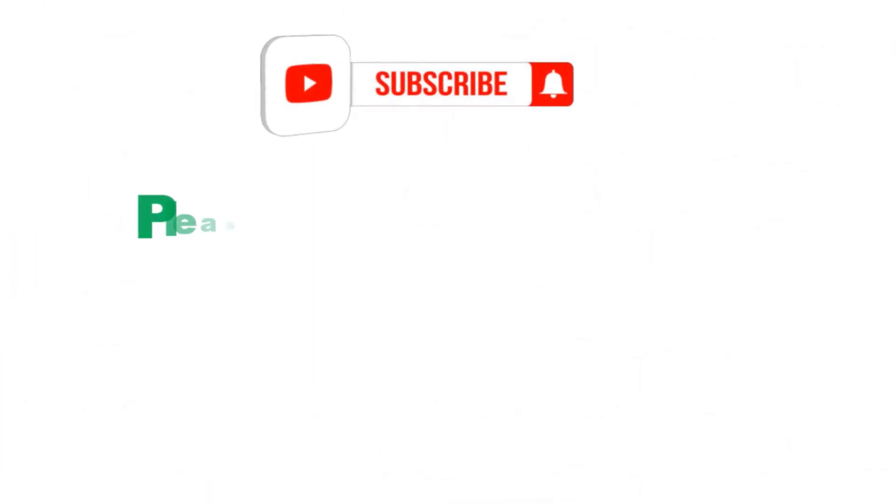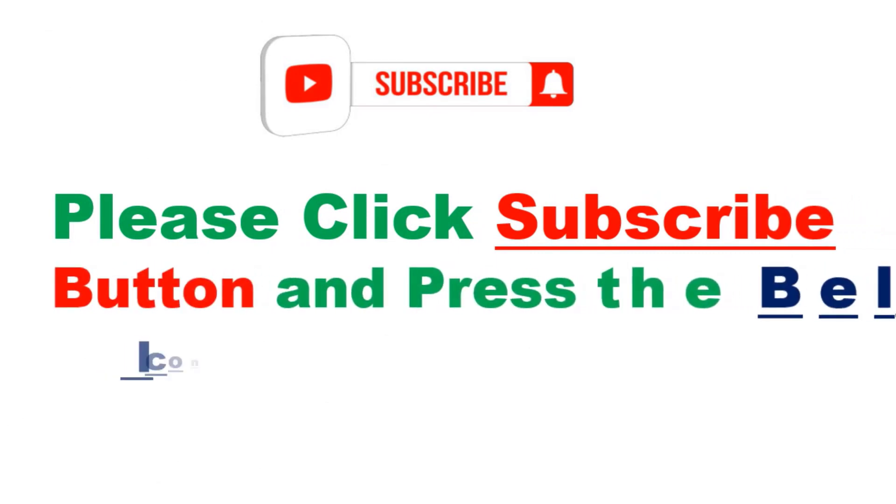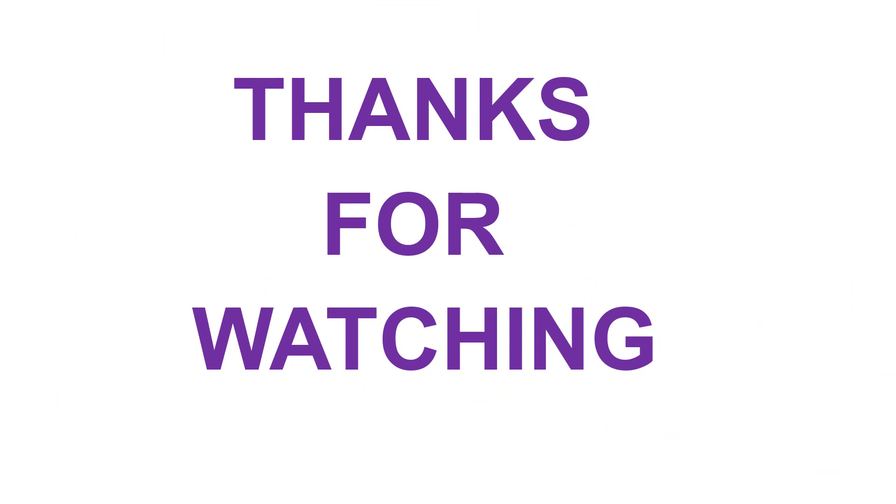Please click the subscribe button and press the bell icon to get more videos. Thanks for watching, see you next time.